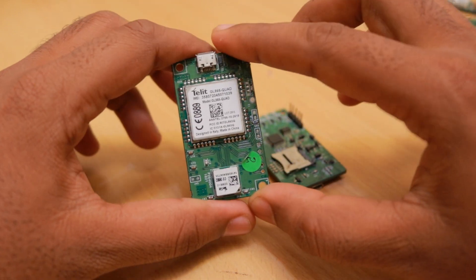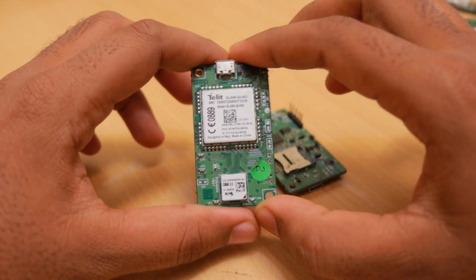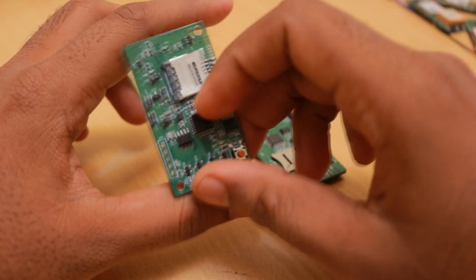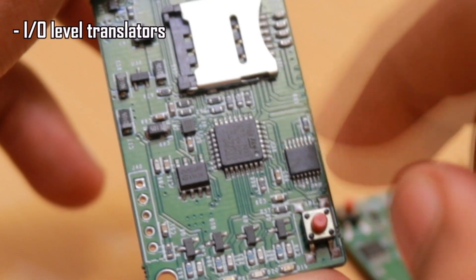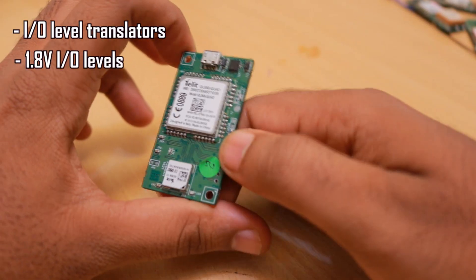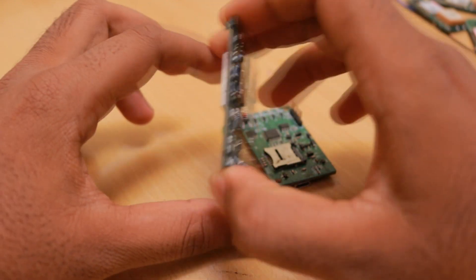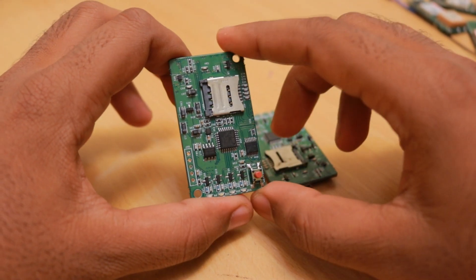Telit modules are very expensive — almost three times the cost of SIMCom modules. That's why I don't use them in my own designs. They are also not easily available in the local Indian market. Additionally, there are too many extra components needed to support the GSM module, including IO level translators, because the Telit modules only operate at 1.8V IO levels, whereas SIMCom modules can operate up to 2.8V or even 3V without issues.